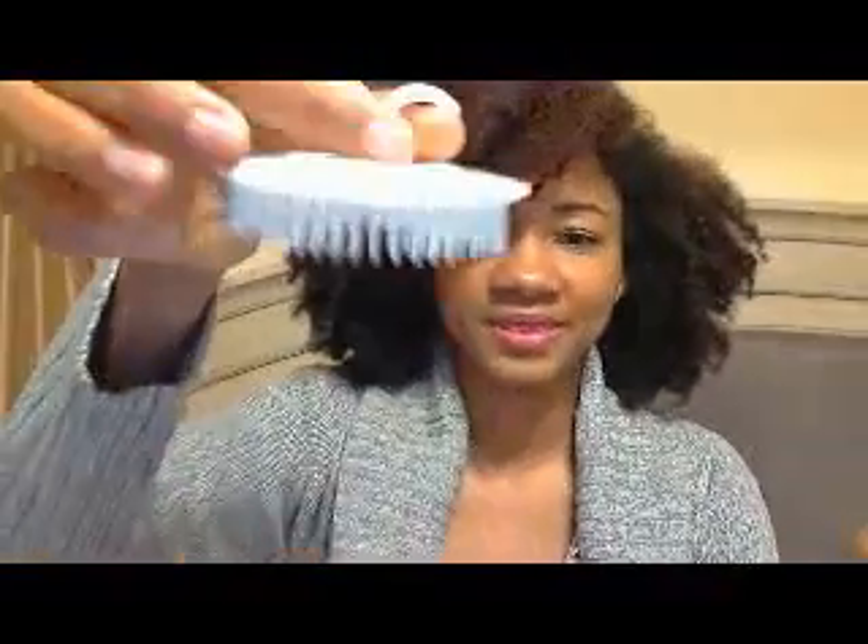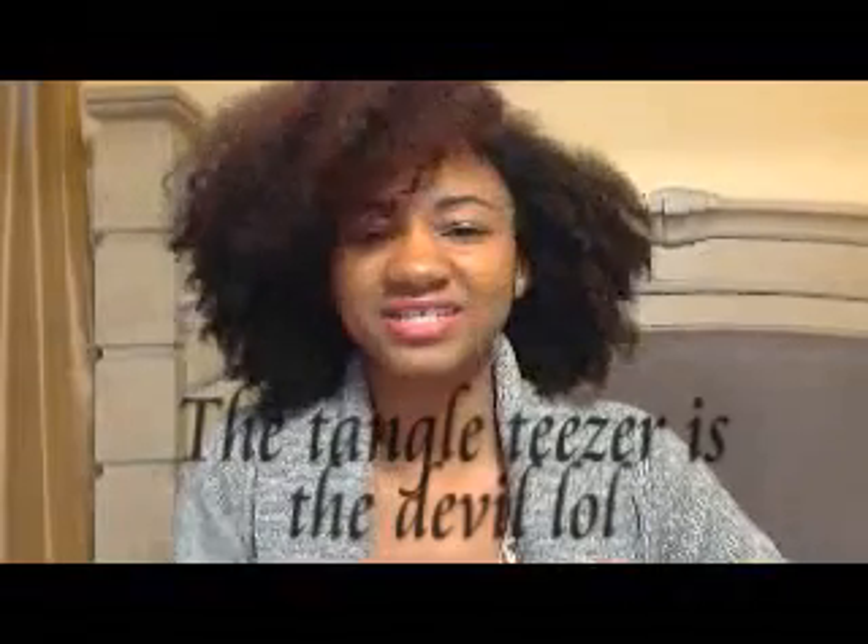I'm going to give this brush to my daughter because I have the Tangle Teaser. She said it's a bit of a letdown, but don't be let down by it — I can always steal it from my daughter. She comes into my room and takes my stuff all the time. But this headband is my favorite. I love it. Thank you so much for selecting me as one of your winners — guys, please check her out!